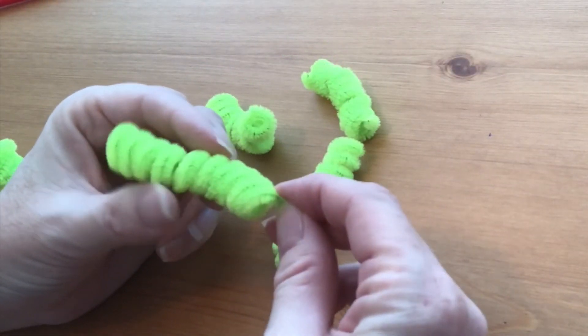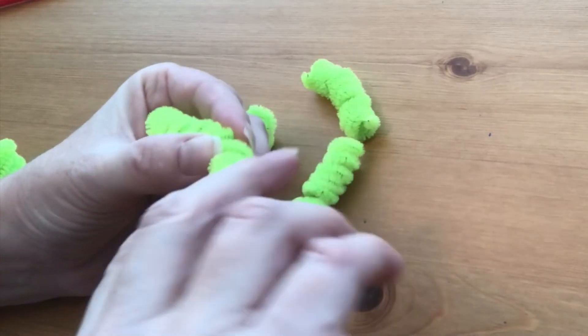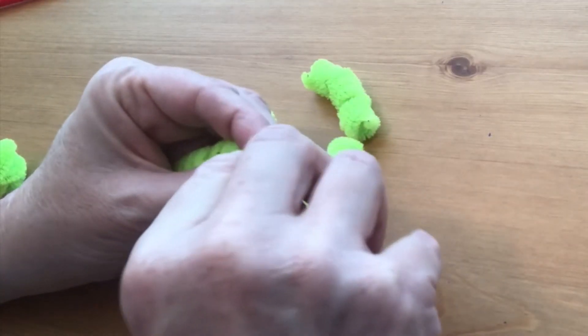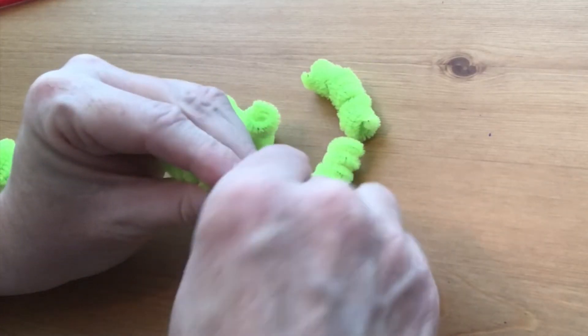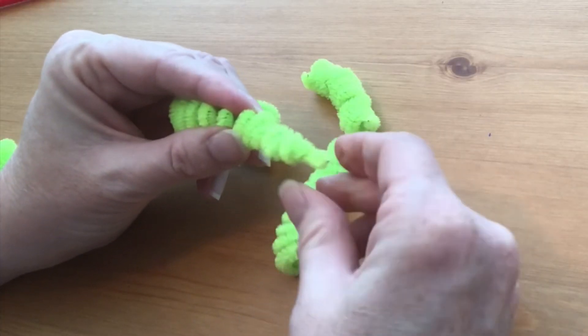For one of the coils, which is going to be the tail of the snake, you're going to twist it a little tighter than the rest of them. Make a little point at the very end of the tail, and make a few of those coils just a little tighter.